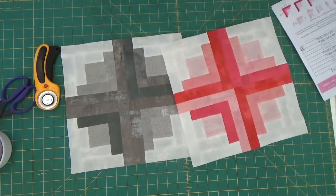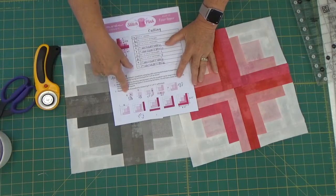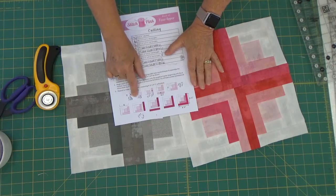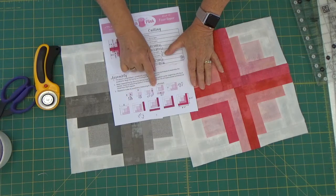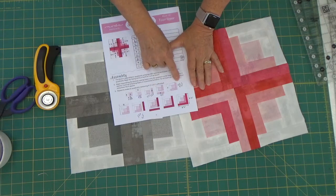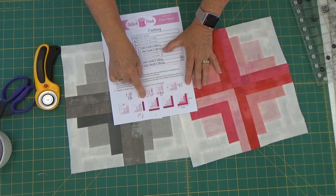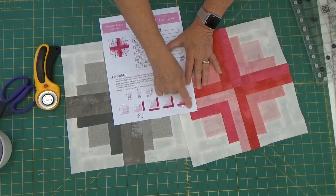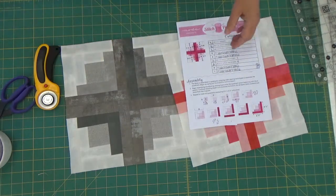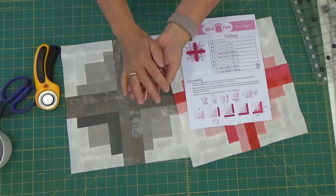Here are my two completed blocks. The key precaution is exactly what I said — square it up as you go. These are the measurements: once you attach the first piece it's two and a half by three and a half. Once it becomes a square it's three and a half. Your next is four and a half by three and a half, then four and a half by five and a half, then five and a half square, then five and a half by six and a half, and it finishes at six and a half inches square.